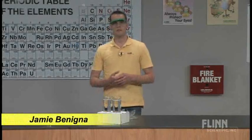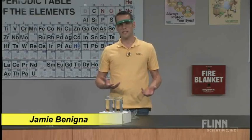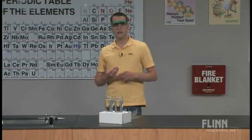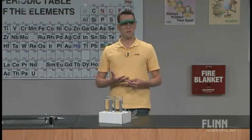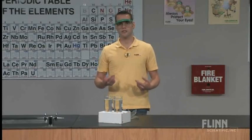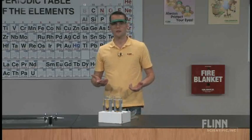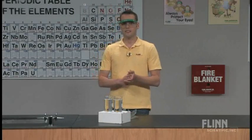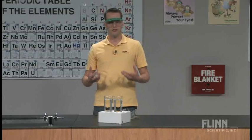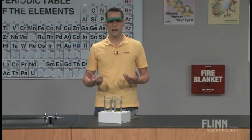Throughout the year, somewhere in your chemistry class, you're probably going to get to some unit on the types of chemical reactions or ways of classifying chemical reactions. Double displacement — sometimes called double replacement reactions, or metathesis reactions — are some of the most common ones we encounter in a regular chemistry course. This demonstration is a really dramatic and visually impressive way to demonstrate a beautiful double displacement reaction.